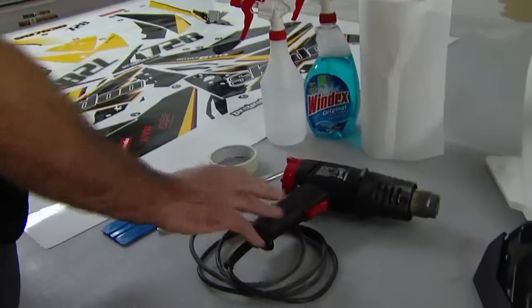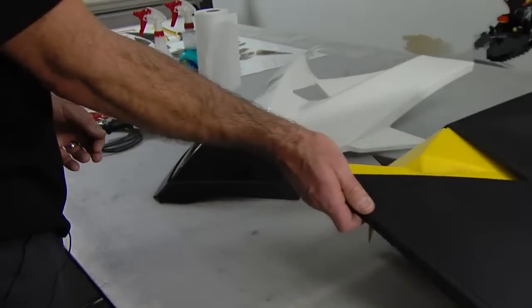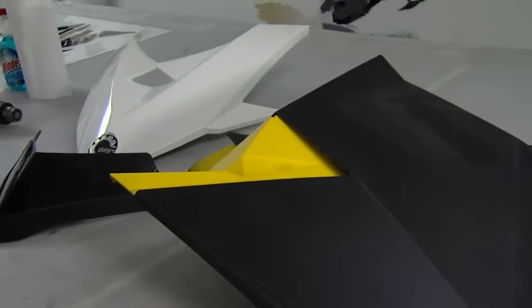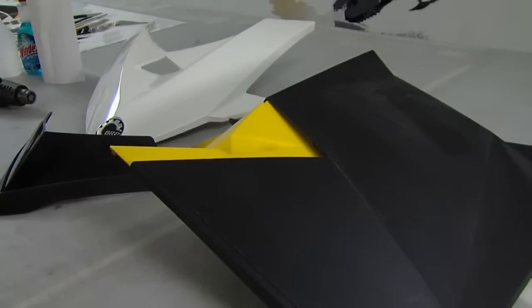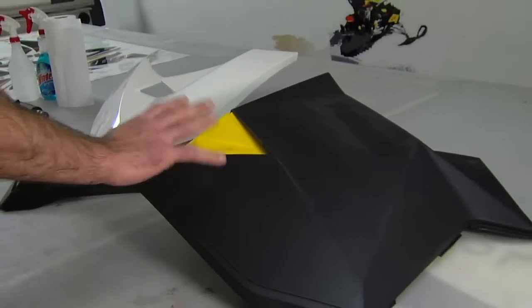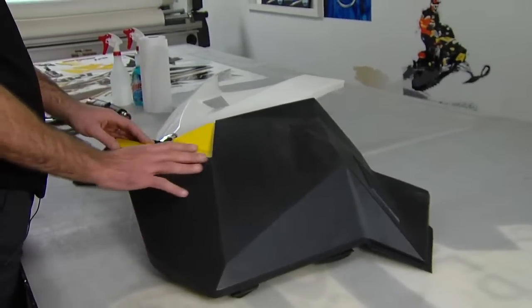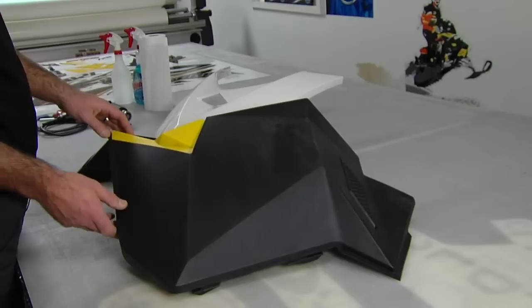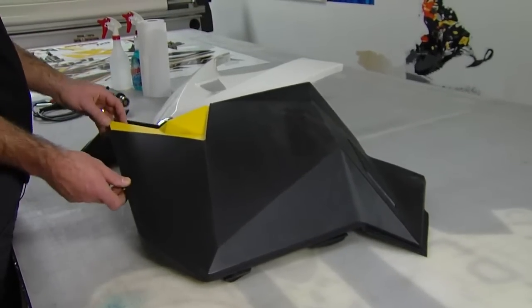And of course, your heat gun. Once you've got all those things, you basically want to bring your panels in. Even if you've got a heated garage, I would recommend taking the panel off the sled. It's a lot easier if you're working on a table and you've got the panel in front of you — you're not bending down and trying to balance while you're sticking pieces on the side.